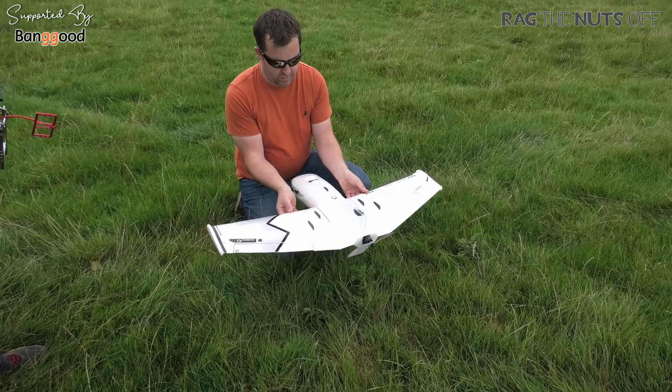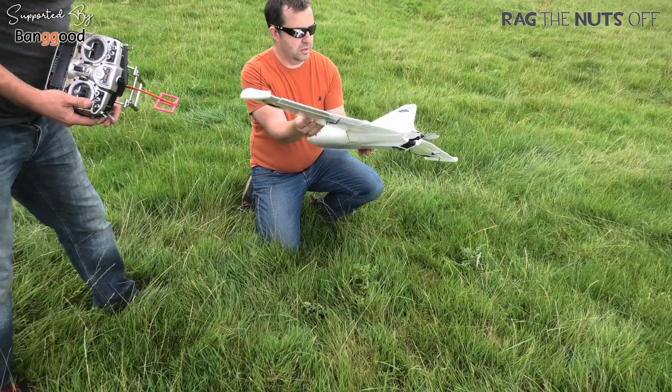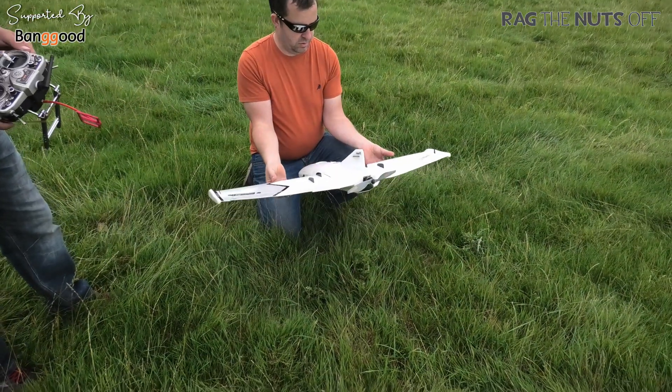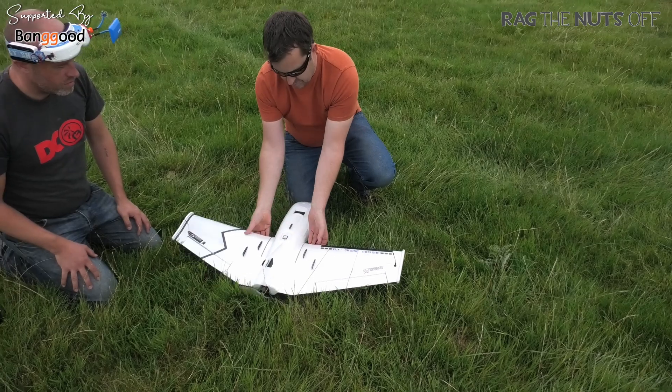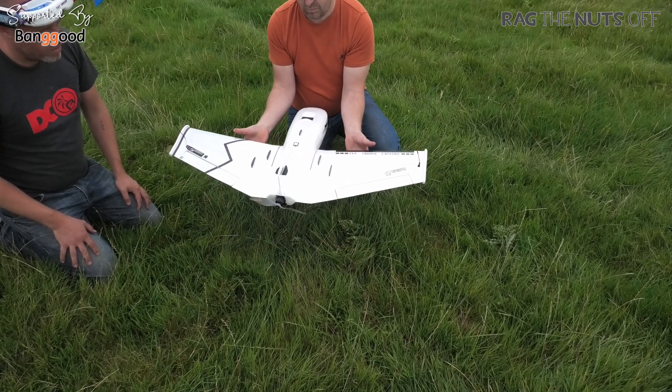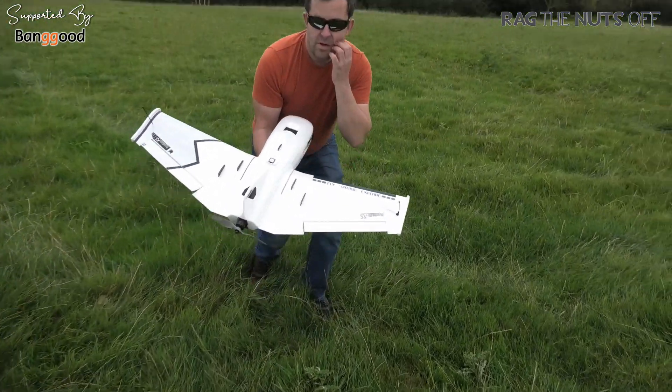What the hell? CG right? The pins are further out - they're up here. CG's right, yeah? It's like... massively nose-heavy. Two hours later. Right, you're happy with that? Yeah, a little bit. Bang on. That's much better.